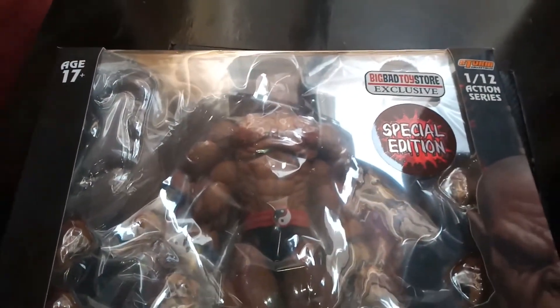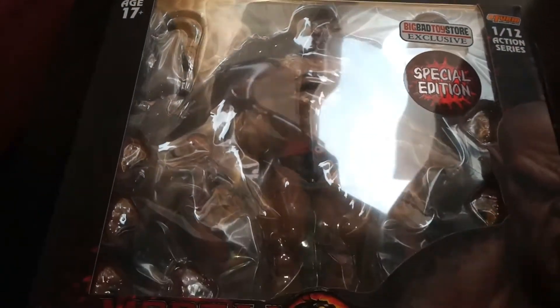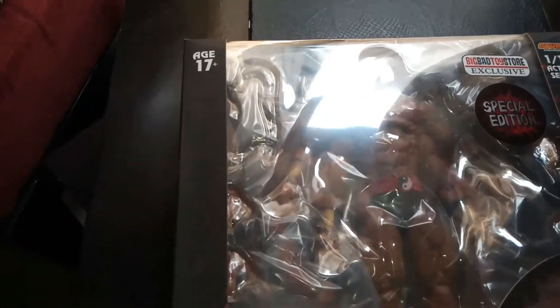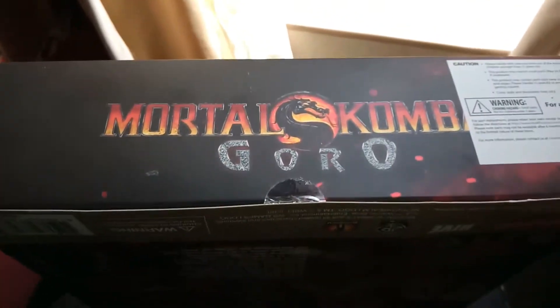This is a special edition — a bloody version, which I'll be explaining in a sec. And, you know, the new Mortal Kombat movie is coming out, so I decided to do a few of my MK figures reviews. On the bottom you can see it's written Mortal Kombat, Goro.